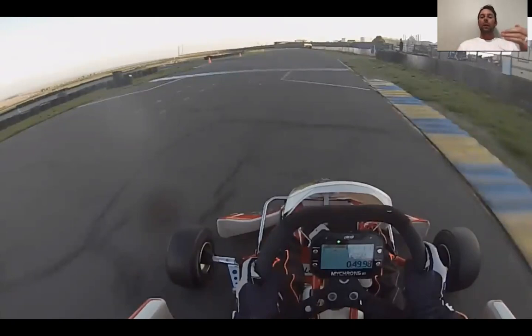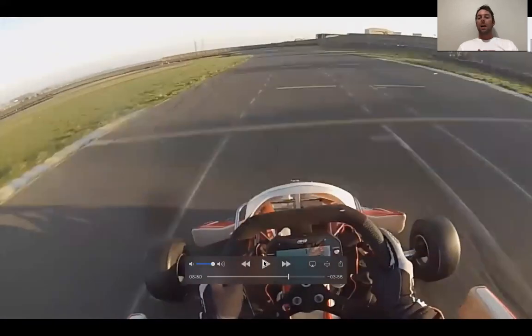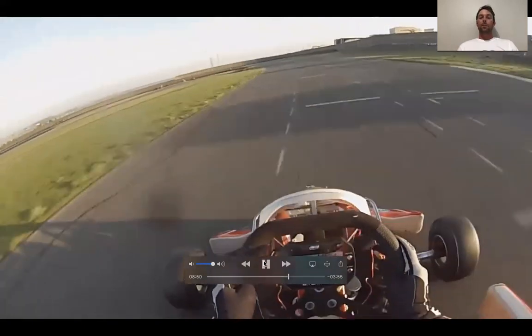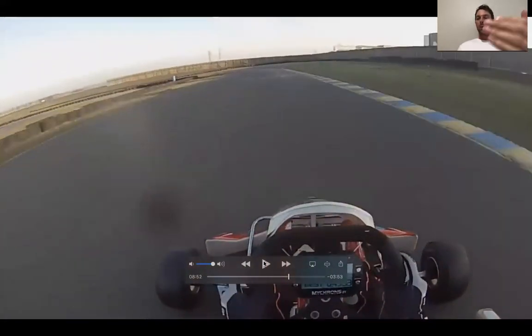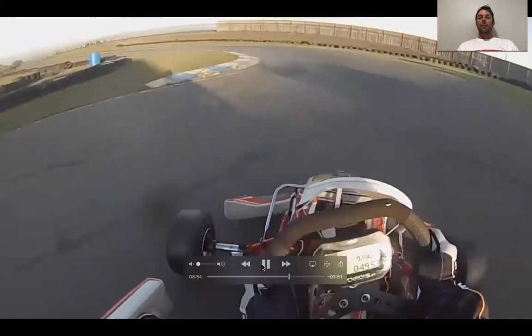Let's start this lap and begin to give you some notes. As you enter turn one, I'm sure you see that lap time that popped in and you're feeling good about that — you hit your goal — and now we need to refocus our mind into turn one. We'll get into turn one and come to the brakes. Our braking in turn one isn't that bad, we're pretty solid there, but I want to look at your line.